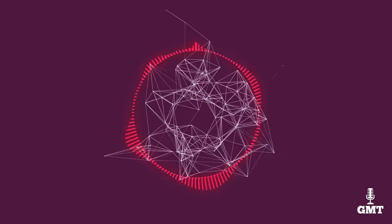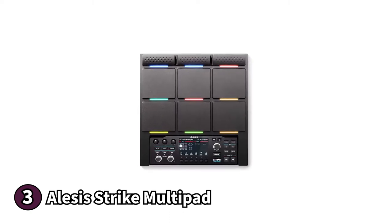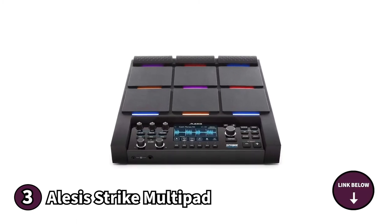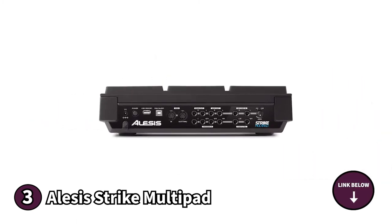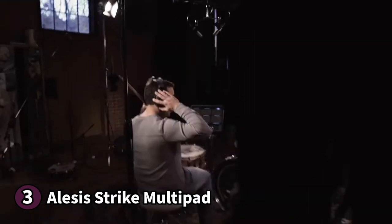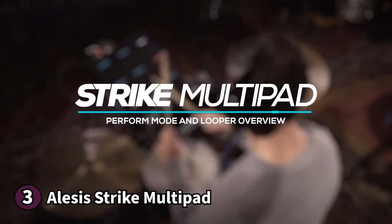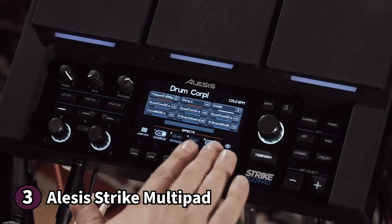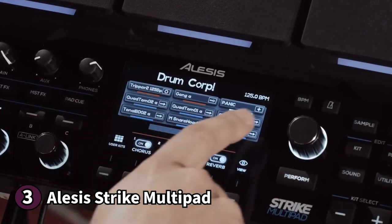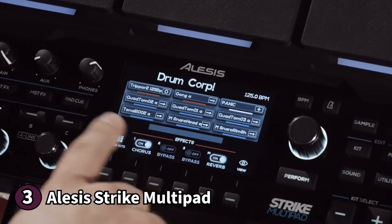The third product on our list is the Alesis Strike Multi-Pad — the perfect midi-pad controller for drummers. It features nine velocity sensitive pads that are wide enough to hit with drumsticks comfortably. They also have customisable RGB backlighting that's easy to configure and looks excellent, and can help you keep track of your assigned sound based on the colour. The Strike Multi-Pad can sample any sound or effect using a microphone, smartphone, computer, USB input or other audio devices. You can also download pre-recorded samples from the internet.